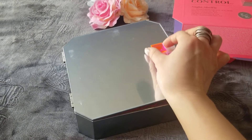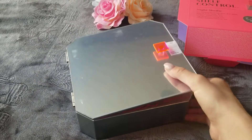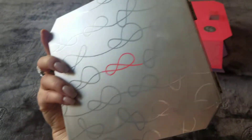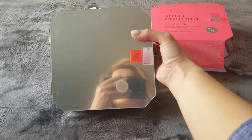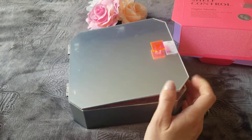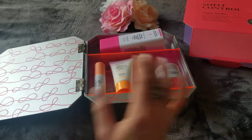It has a little handle, which is very adorable. Let me turn around and show you the back. I opened it to get the items out more easily. It's a nice cute shelf where you can put it on your table and store your items — doesn't have to be the same items, you can store something else.